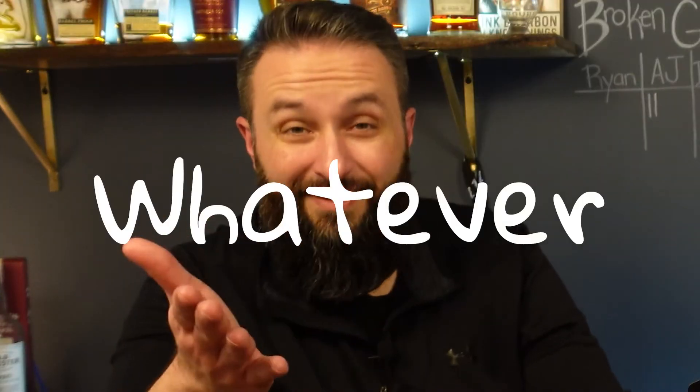Doc Swenson's — am I saying that right? Yeah, Doc Swenson's. So I was excited to find this bottle. We actually picked this up on our trip to the bourbon trail. They're a non-distilling producer, or whatever that is. They don't distill their own stuff. They buy barrels, blend it into wonderful goodness, and bottle it for us to enjoy.